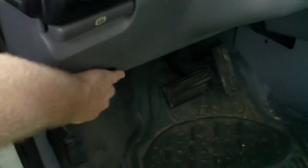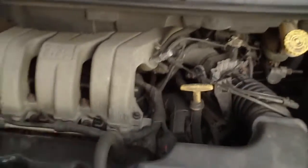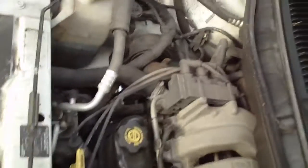Your ignition setup on a car is once again very similar. Let's go pop the hood on the old van here and take a look.